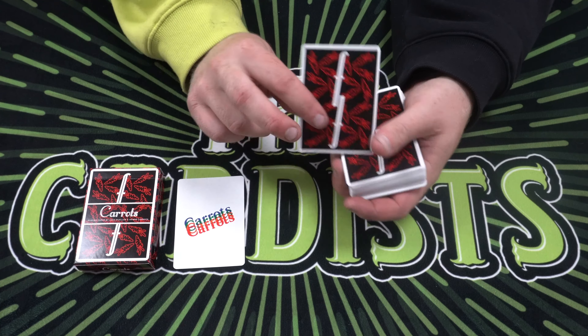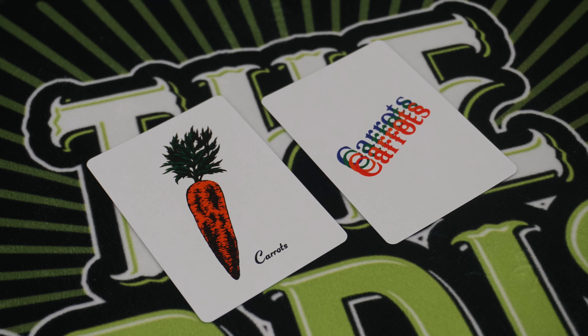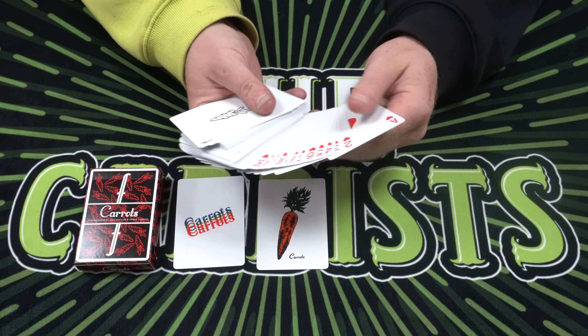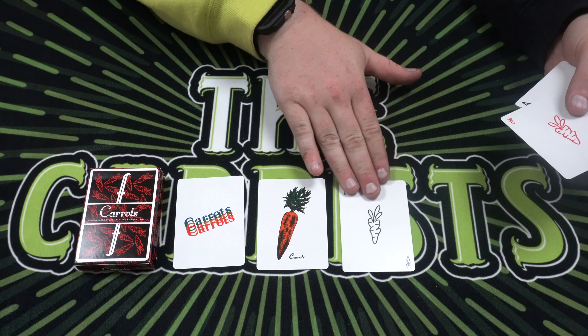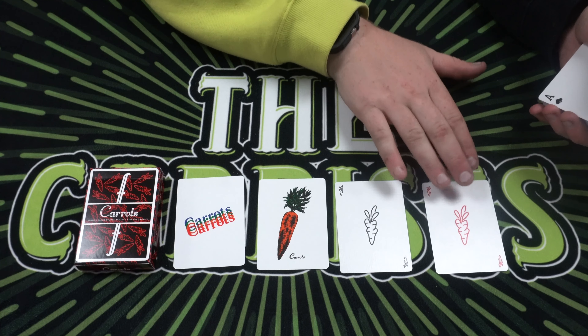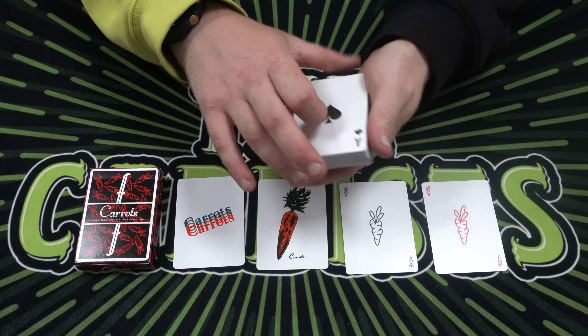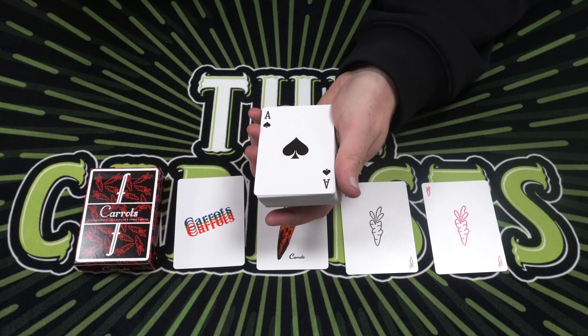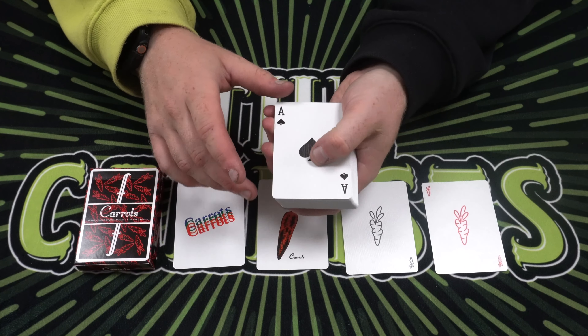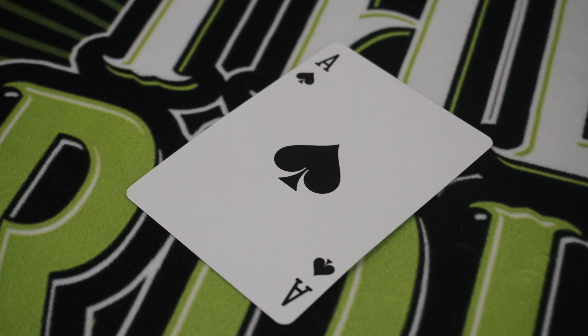You get a card that says 'Carrots' and then a card with a carrot on it that looks like it's just been pulled out of the ground. You then receive two joker carrots — one in red and one in black — just a silhouette of a carrot. Then you get the pips. The ace of spades — I was expecting a bit better; it's pretty boring in my opinion. The rest of the pips are pretty standard, not much creativity.